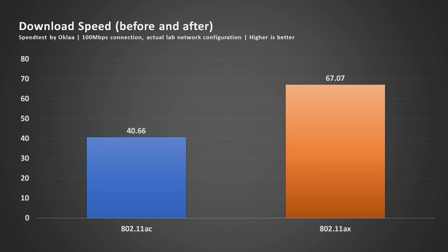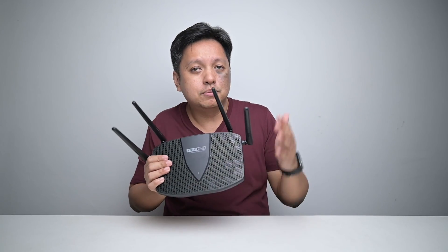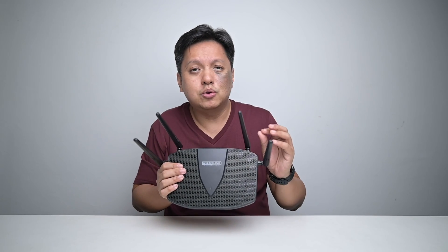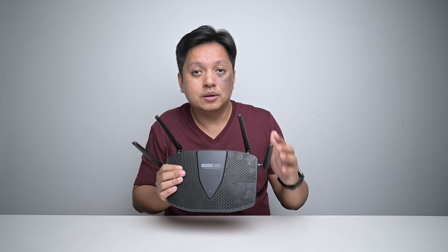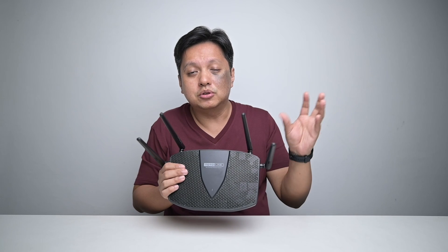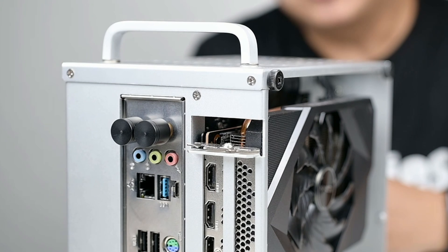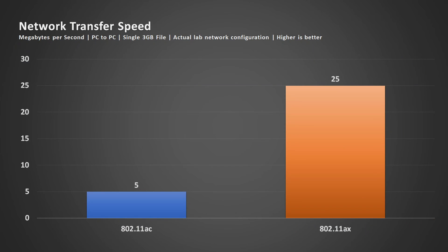Here's a look at the before and after speed. Going from AC to AX, my download speed is now significantly faster. However, there's a slight drop in upload speed, but it's not a huge issue. For file transfers, because I have a file server on the network, my transfer was previously really slow at about 5 megabytes per second tops — my PC is far from the wireless source and I'm also using the stubby antenna. With the change to the AX system, my large file transfer to the file server is actually 5 times faster, so I'm very pleased with the outcome.